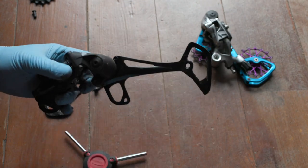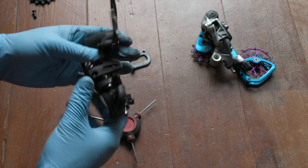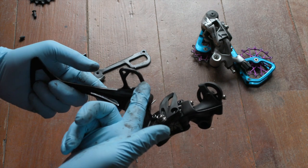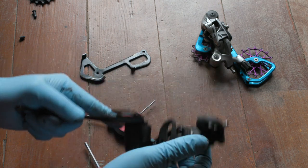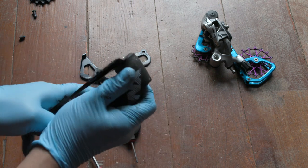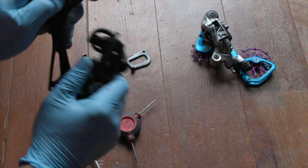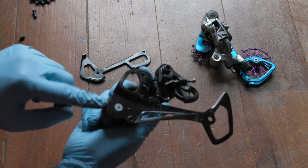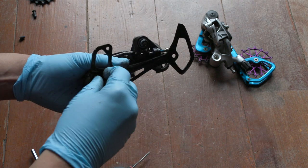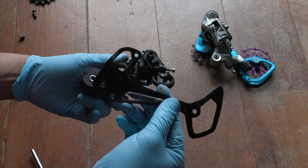First thing we're going to do is remove this guy and set it aside. This is where you have to exercise some amount of caution. What's going to happen is I'm going to release this from the lock and it's going to want to spin like two times — make sure your fingers aren't in the way. Just hold it as it wants to do its thing. And there, finally, it's un-tensioned. Now we're going to undo this bolt and — boom — the cage is off.